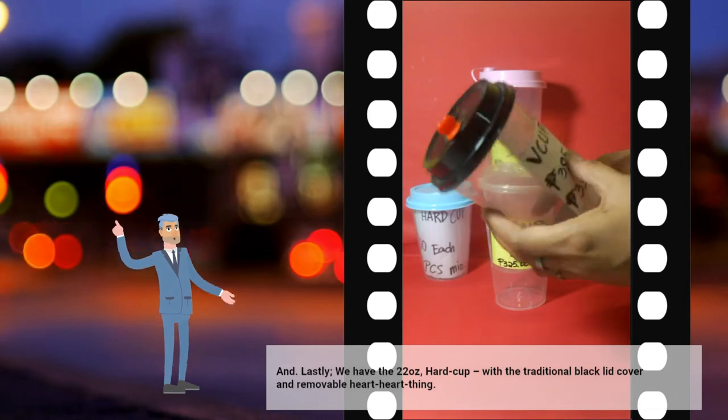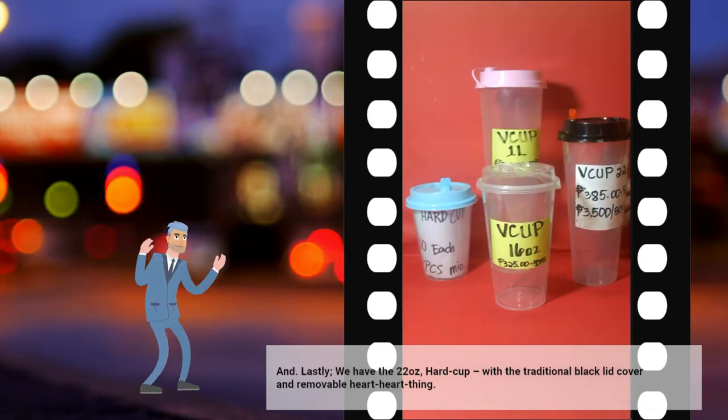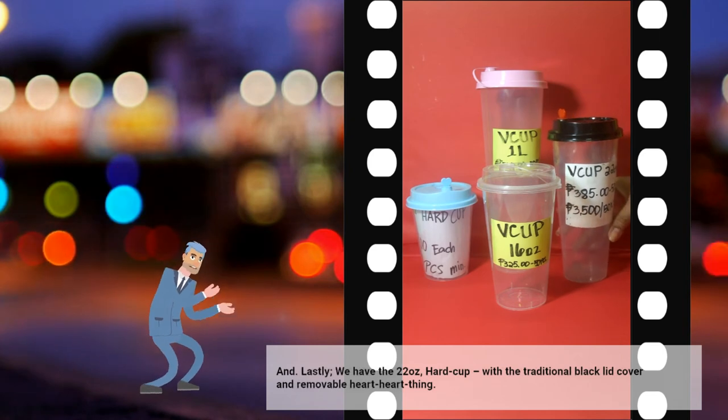And lastly, we have the 22 ounces hard cup with a traditional black lid cover and removable heart stopper.